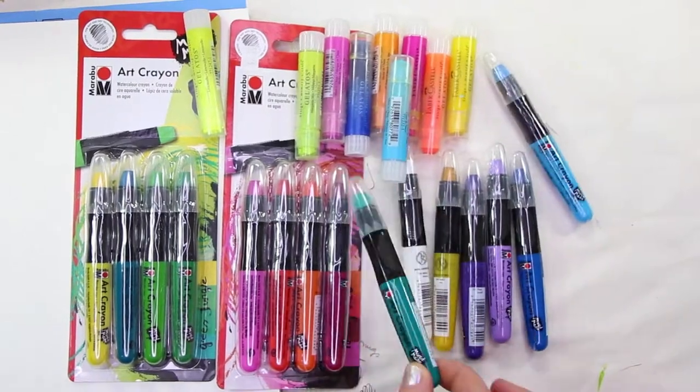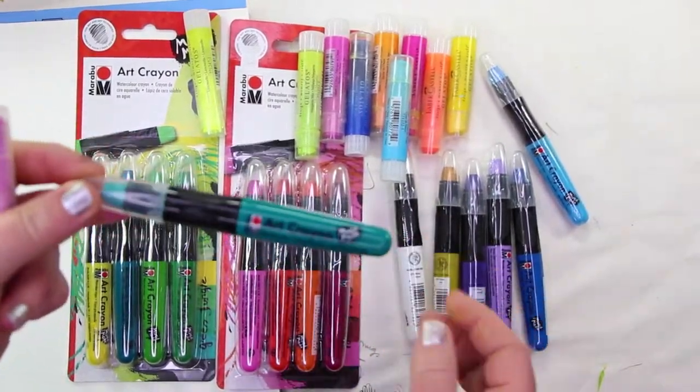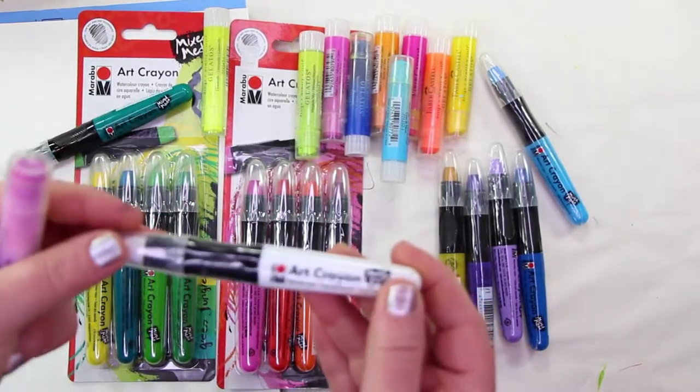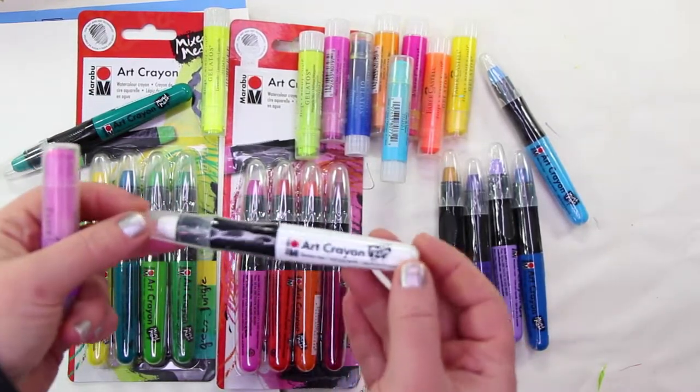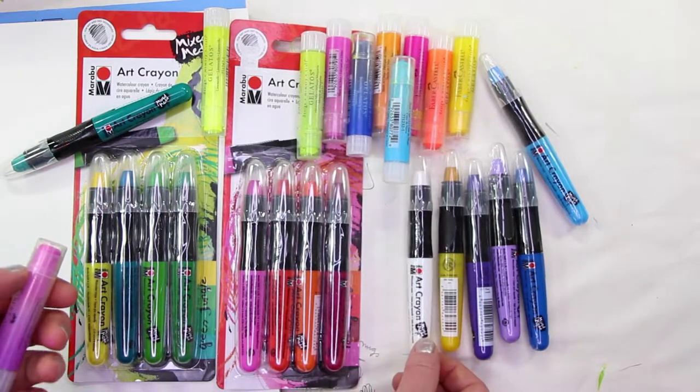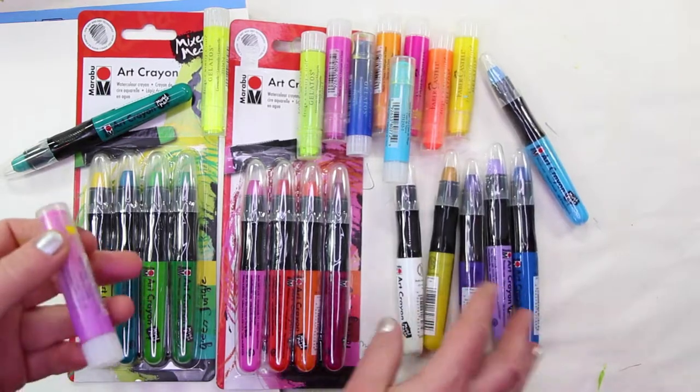Hey guys! Today we're going to talk about these art crayons. These are Marabou art crayons — water-soluble wax crayons. I just saw them in the art store today, was really excited to try them out, so I bought a bunch of them.